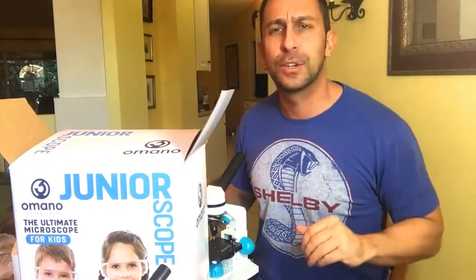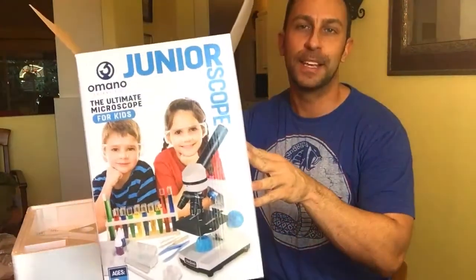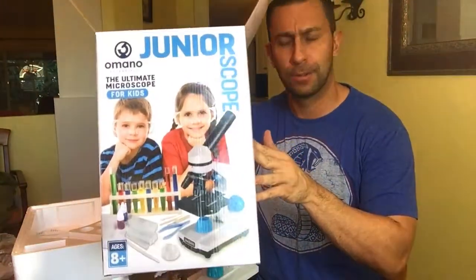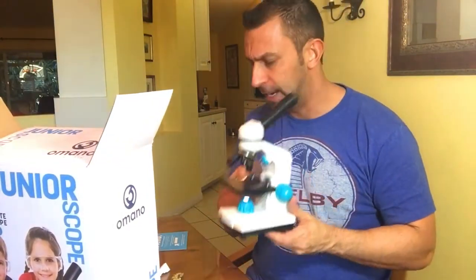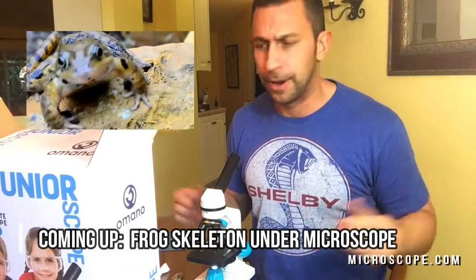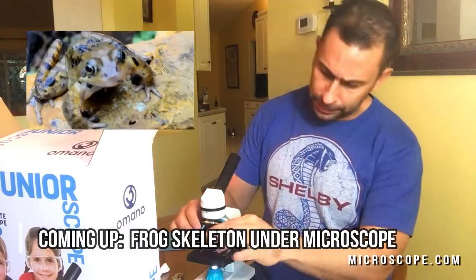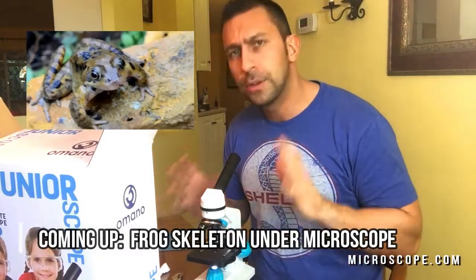All right folks, I'm Adam from World's Greatest Animals. Microscope.com was nice enough to send me this junior microscope — a fascinating little microscope which is going to be a great gift for your kids for Christmas or any other holidays. Christmas happens to be coming up when we're making this.